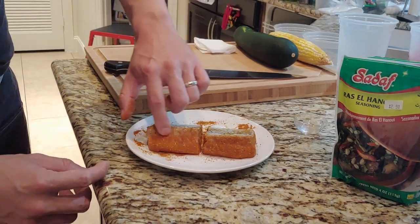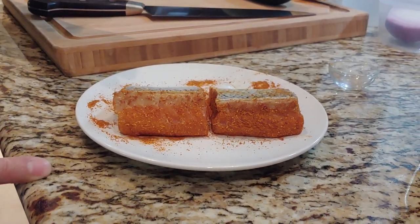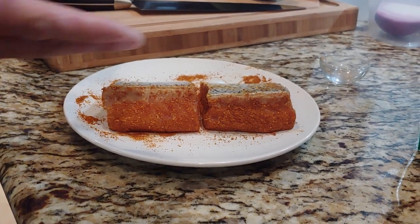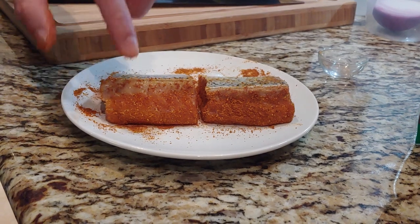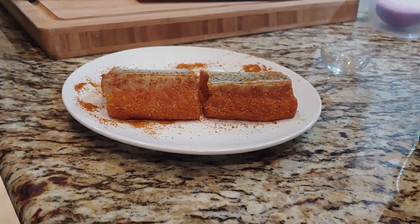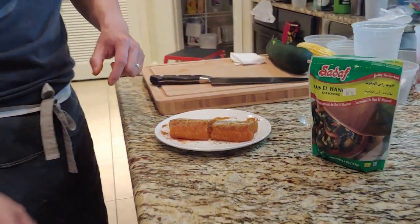On the salmon you can also see a little grayish area here — that's part of the bloodline. You do have a choice when you break it down to remove that. In this case we didn't. Since we are seasoning it pretty aggressively, you won't really taste it. You could also, after you cook it, kind of scrape it off if you want to.